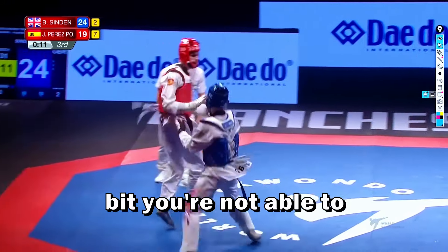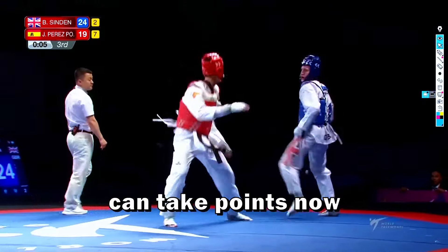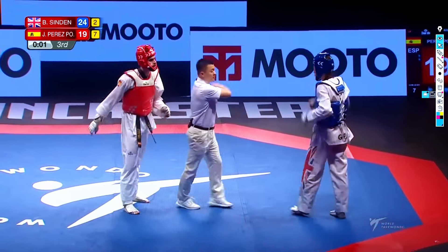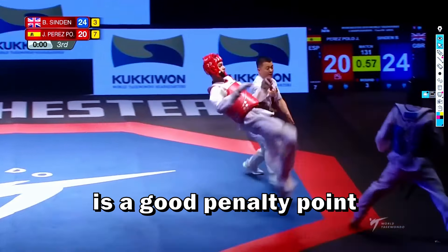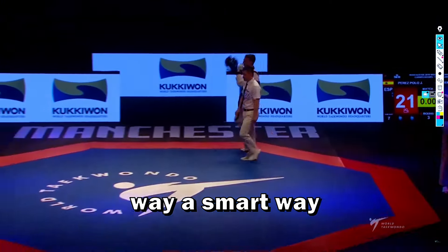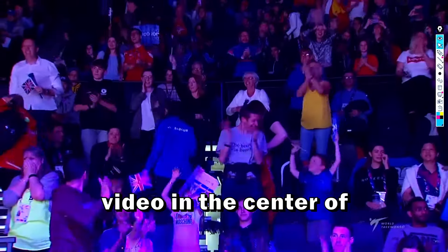Because every time you go aggressive, you open yourself up a little and cannot receive properly — the opponent can take points. Now five points left, and he's going to use a defensive strategy — he went full defense, just blocking kicks. Indeed he got the penalty, but this is a good penalty point because he lost two points but was able to win this match. That is a smart way to take penalties. If you want to watch a video like this, I advise you to watch the Karim video in the center of the screen.